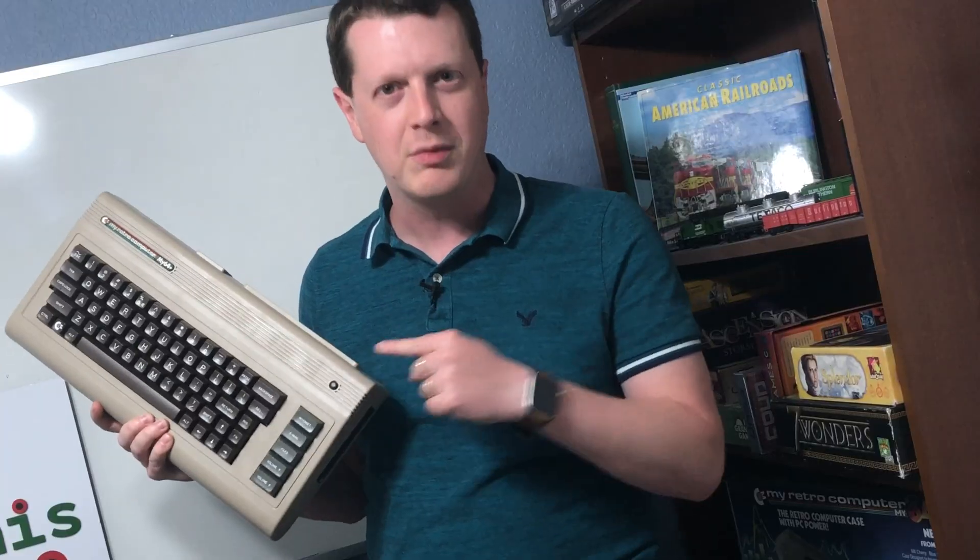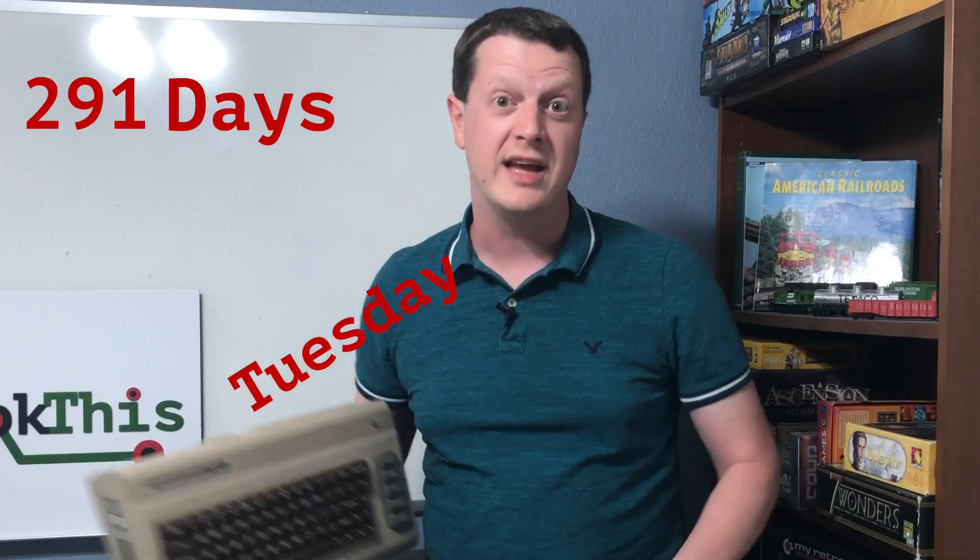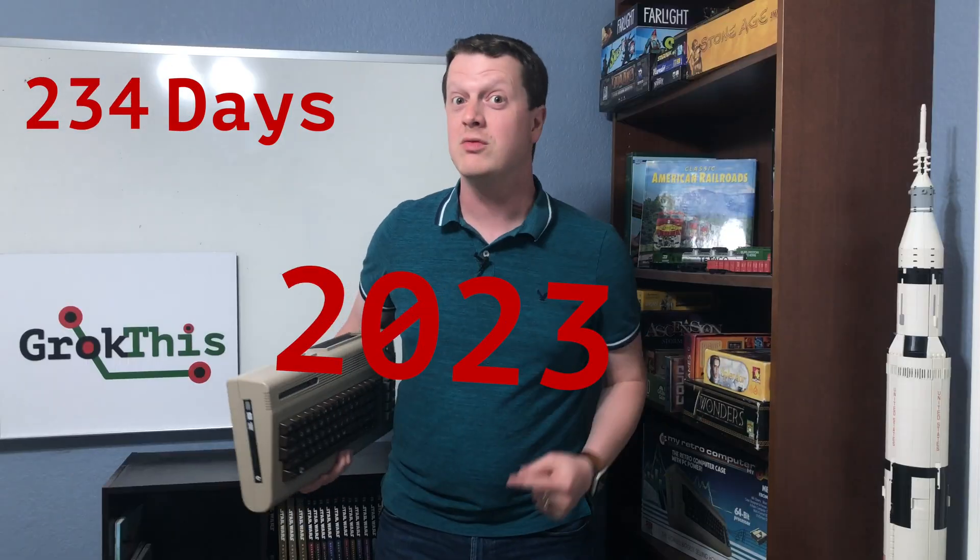This case still has nothing in it. I don't have a working computer. Today, that's going to change. I am starting a timer for 365 days. By Tuesday, August 8, 2023, this has to be a working computer.